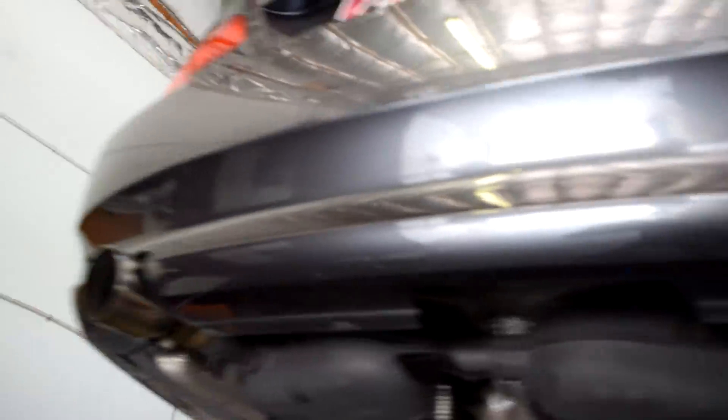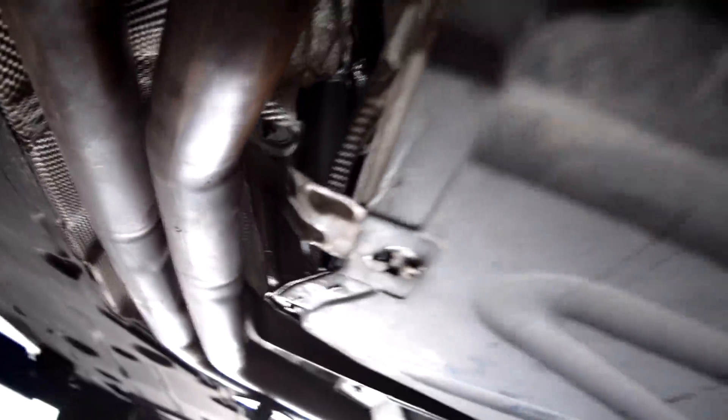Damn, those exhaust tips look so much bigger than the two and a half inch ones — jeez. Gustavo just got all the exhaust bolts tightened up and the gaskets in, and now we just need to get it in the rubber hangers and it should be a go. I can't tell you guys how hyped I am — it should be sounding really amazing.